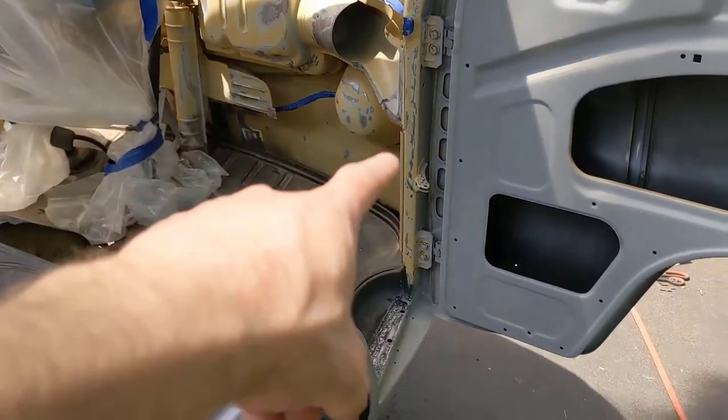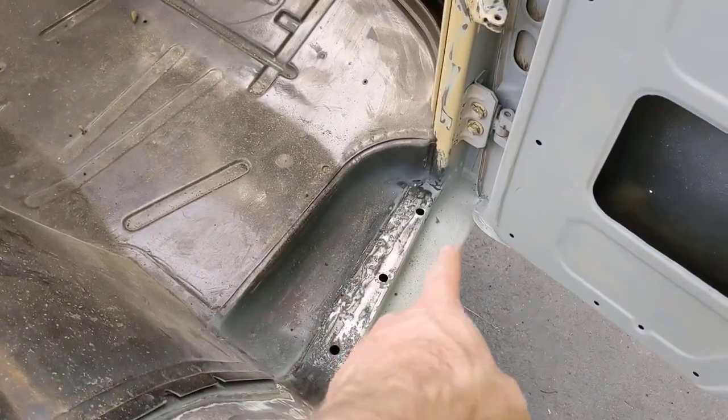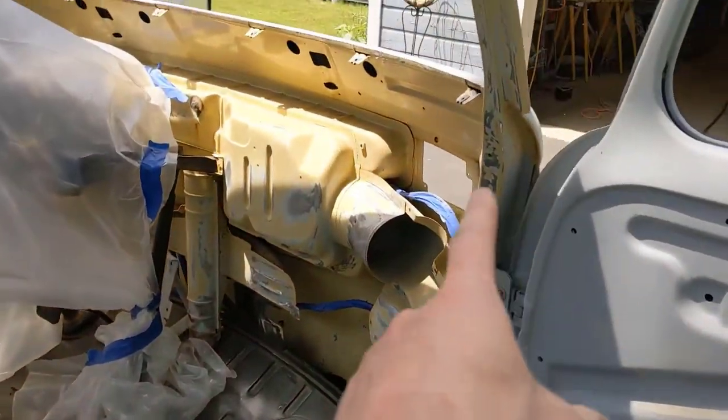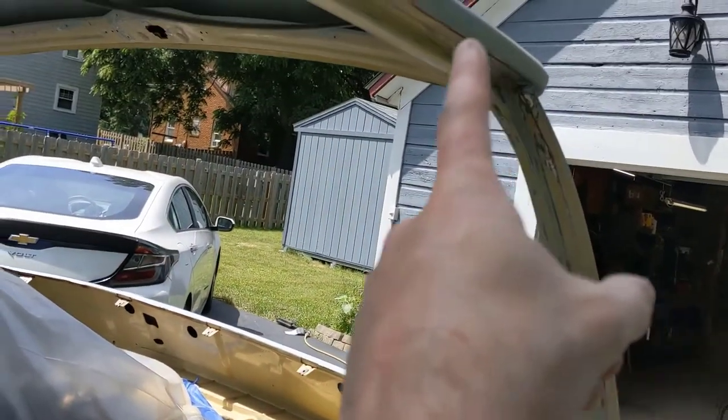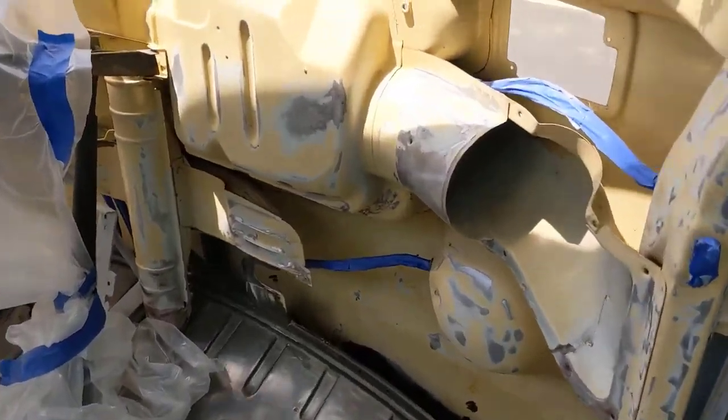As I'm waiting for the glazing to dry to rework that, I'm just sanding all these areas here. I'll be adding some filler to that — a little glazing, probably, just little pits — and just kind of sanding all the spots, all these little things. Color changes are such a pain.